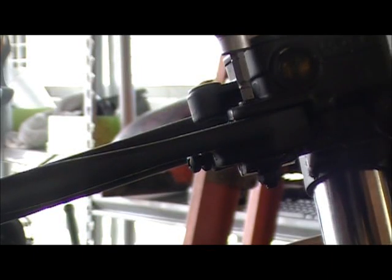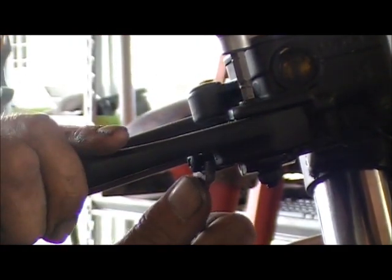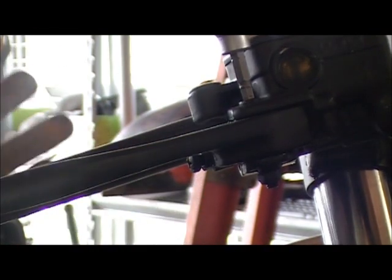Alright, fuckers and fuckettes. I had this Yankee woman this morning. She didn't know how to change her own damn brake lever, so in case there's any other dumbass Yankees out there — first thing, this is an '87 Yamaha FZR-1000, but they're all pretty much the same.